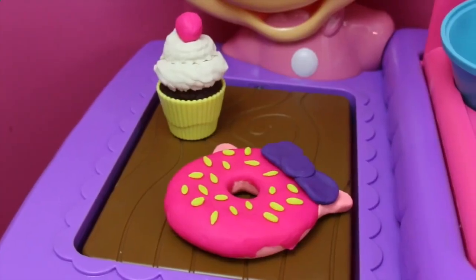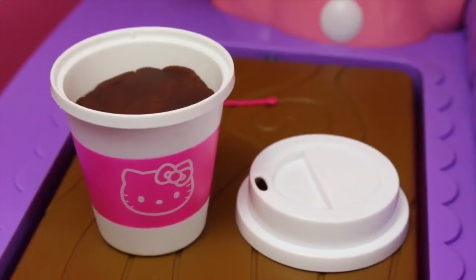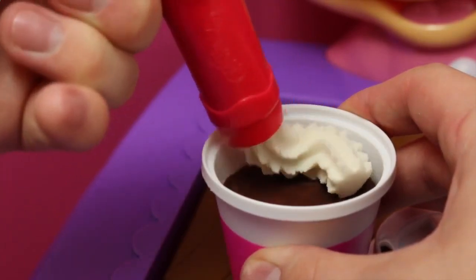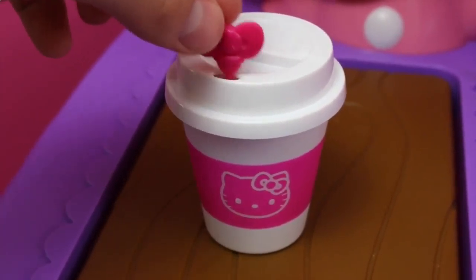Here are our play dough treats, but you know, we need something to wash this down. Luckily, Hello Kitty has her own little coffee cup. Let's sweeten this thing up a little bit though — some whipped cream. Now I can put the lid on and stir it with my Hello Kitty bow.